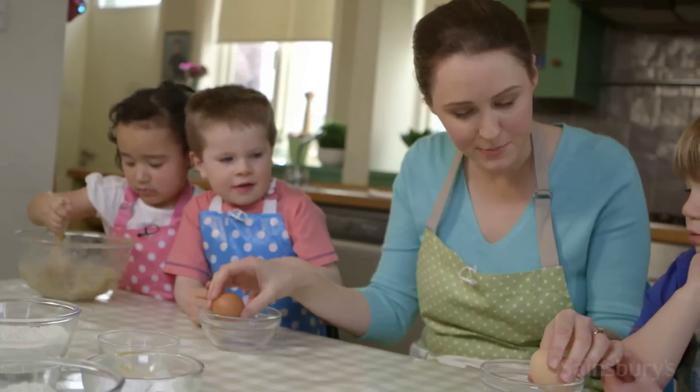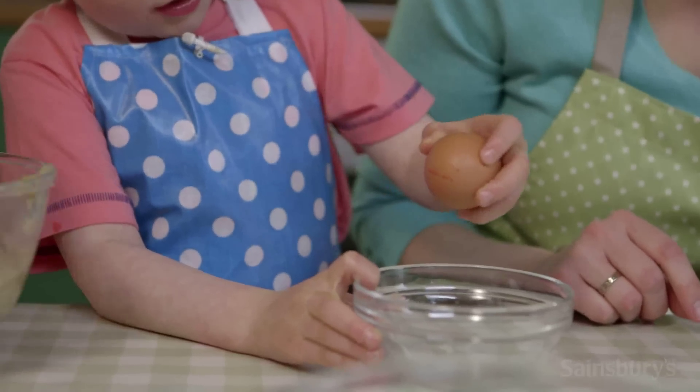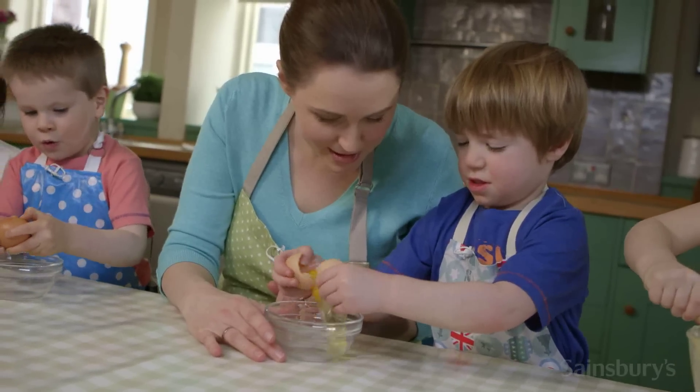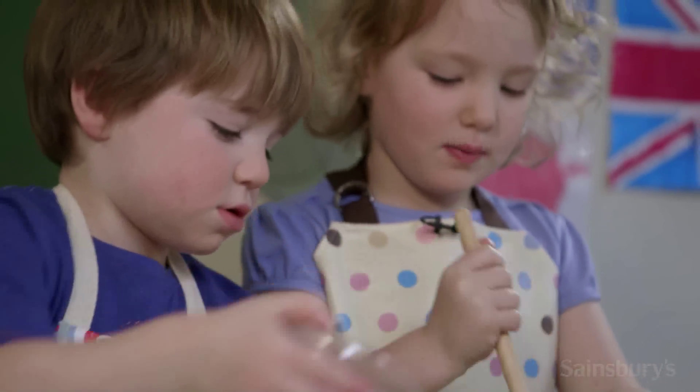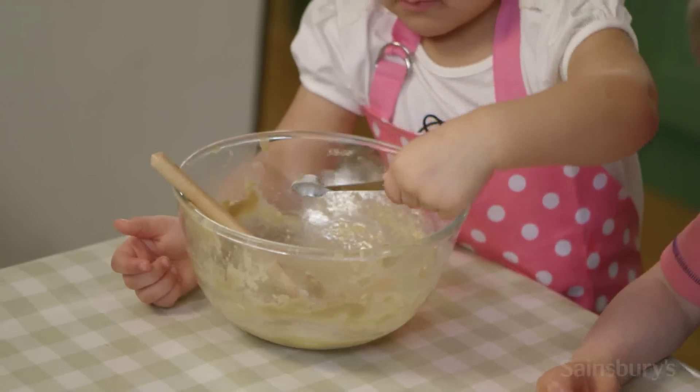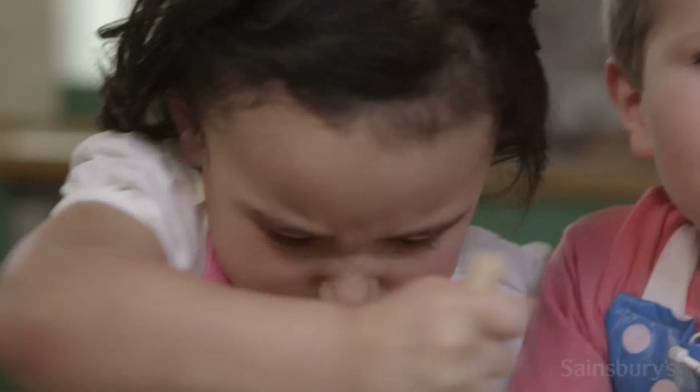Crack an egg into this bowl. Pop this egg into the biscuit mixture. Next we're going to pop in half a teaspoon of baking powder. Now give it a really good stir.